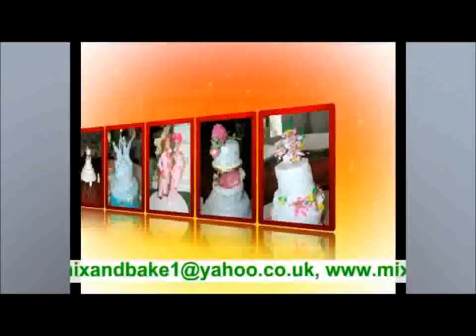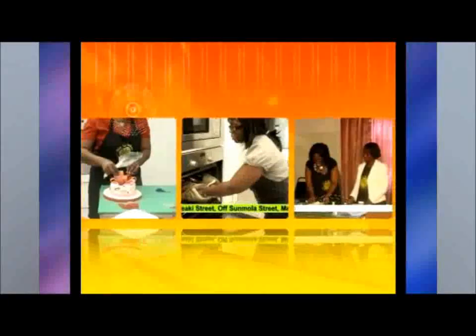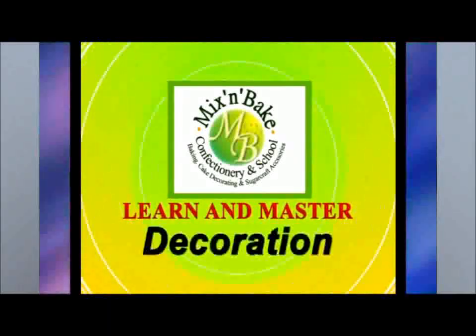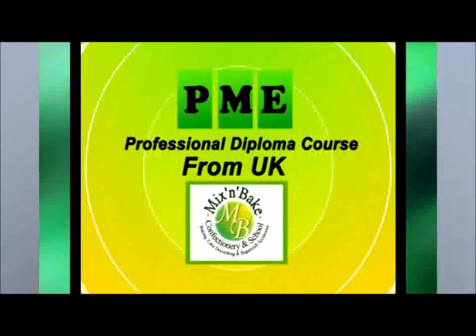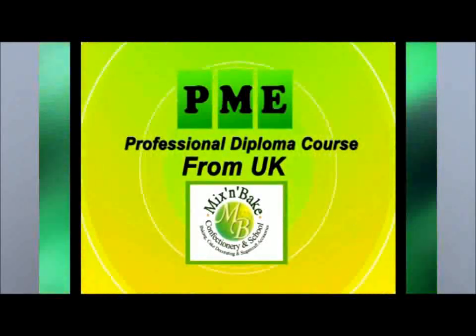We bake cakes for all occasions as well as mouth-watering snacks and desserts. At Mix and Bake Confectionary and School, we also offer you the opportunity to learn and master the art of cake baking, decoration and sugar crafting. You can also take your PME Professional Diploma course at Mix and Bake School, as we are recognized across the globe as a pioneer in the teaching of the PME Professional Diploma course.